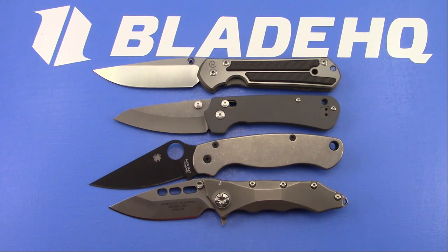Ahmed asked: Lamek or Sebenza for my first $300 knife? They're both good. I think most people are going to say Sebenza because it has better brand recognition, but I think the Lamek would be more exciting and has more personality.